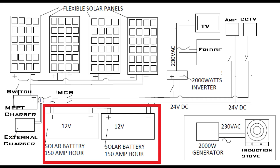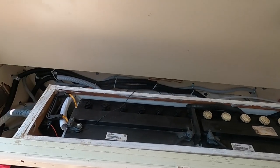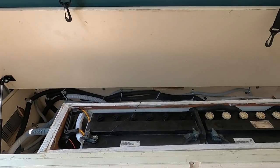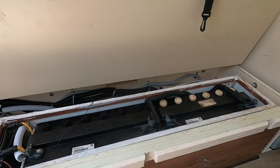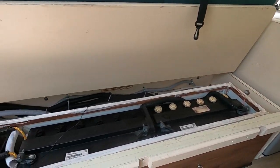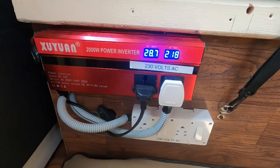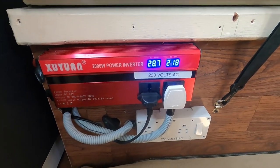The next important component of this setup is two lead-acid batteries, each with 150 amp-hour capacity. The MPPT charger is connected to the batteries, which are set up in 24-volt mode. This is the inverter — a DC-to-AC inverter where 24 volts is the input and 230 volts AC is the output.